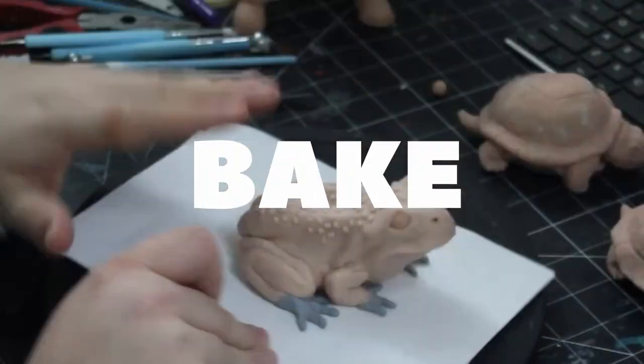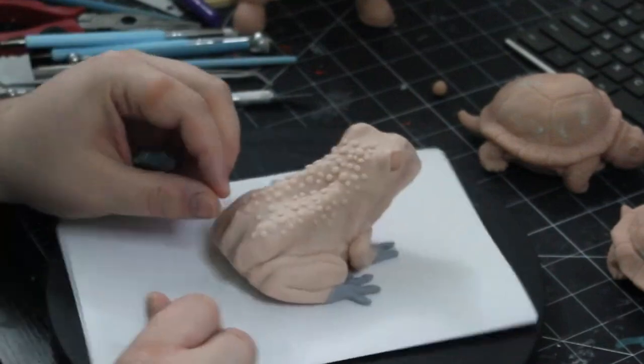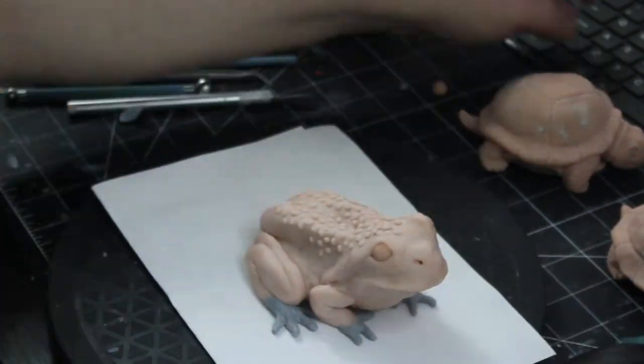Finally, I baked the project following the instructions from my clay provider. And with that, let's check out the final results.